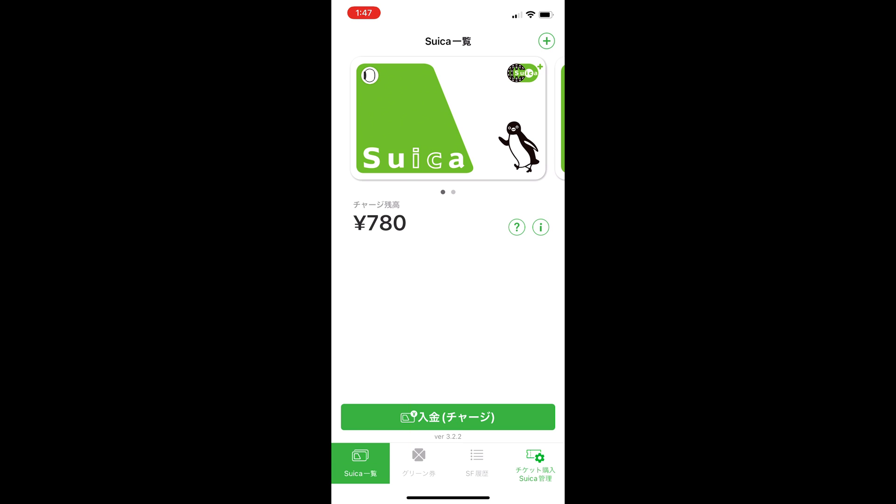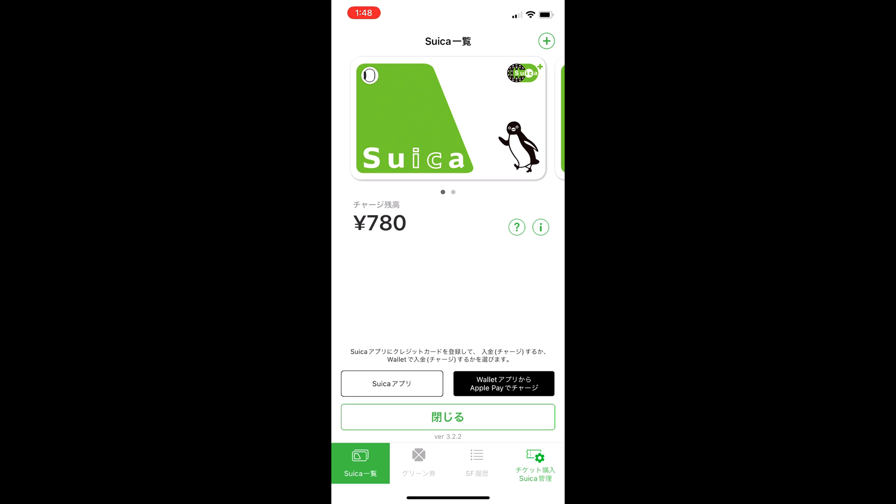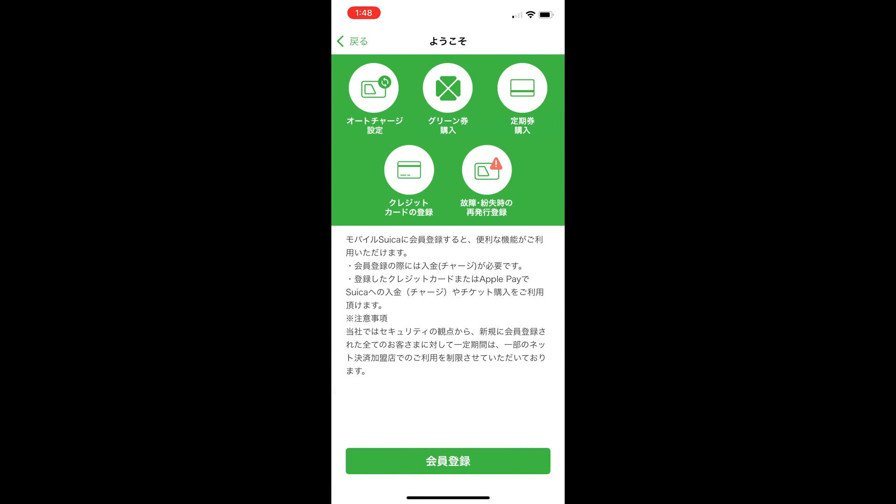To do this, open the Suica app. Select the option to charge your Suica — Nyu-kin Charge — which is the green button in the middle bottom. There are two options: one to charge through the app on the left, or charge through Wallet, which obviously doesn't work for Visa cards. Select the one on the left to charge through the app. Unfortunately, this is where it gets a bit tricky, so stick with me.